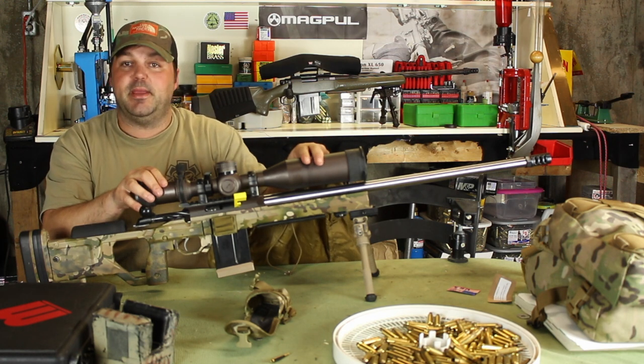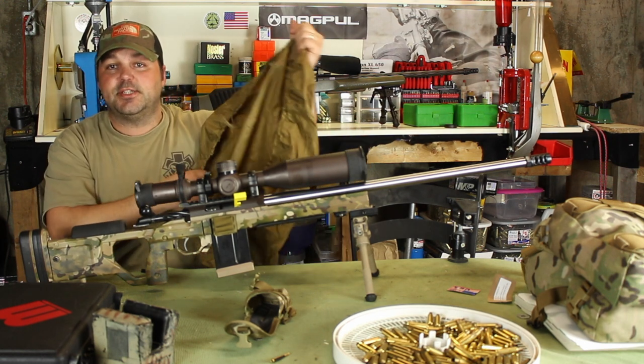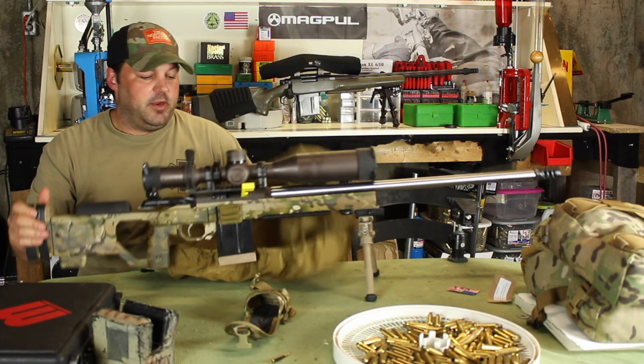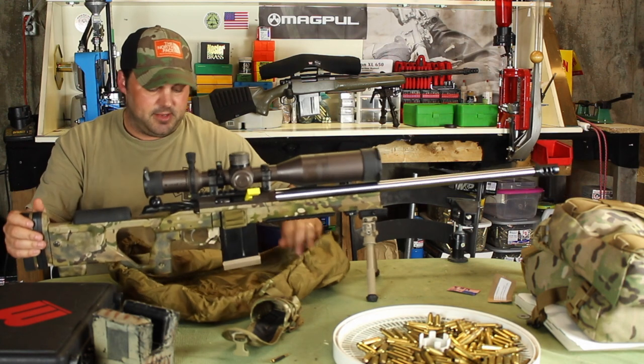I typically don't run a sunshade on my scope, but I have a gen 2 Razor, which is a big optic, and I added the sunshade just to show you guys that you've got plenty of room.